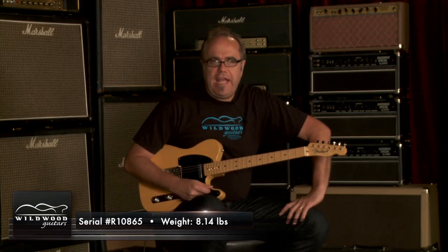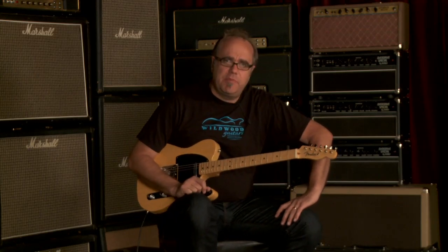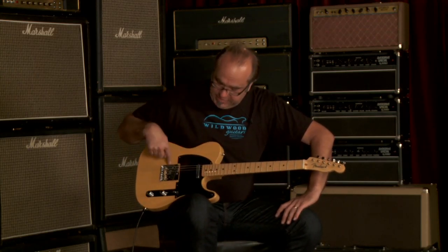Playing a Fender American Vintage Thin Skin 52 Telecaster. The spongy nature of these pickups — they give when you lean into them, both in the treble position and in the neck position. Digging it. We got a twisted tele pickup here, and a flat pole tele pickup in the back.